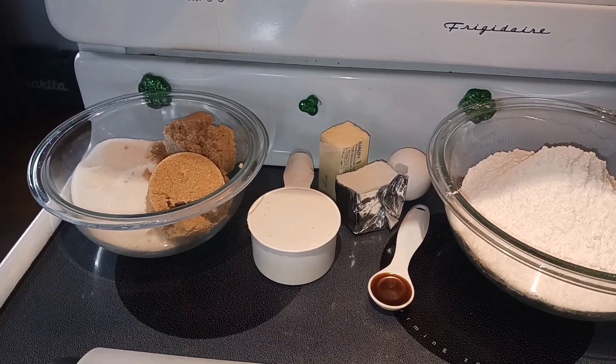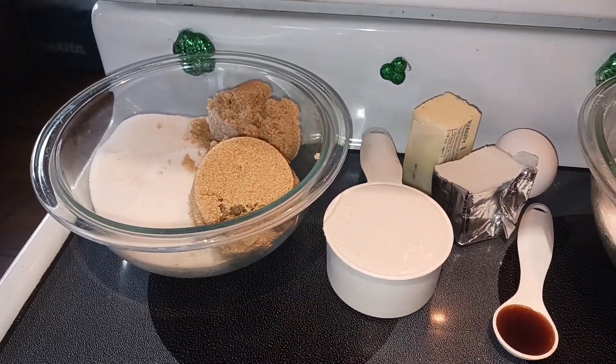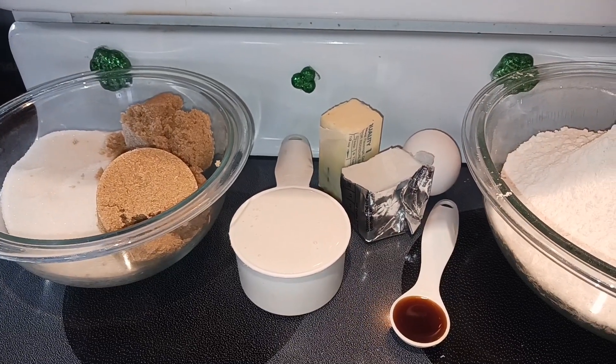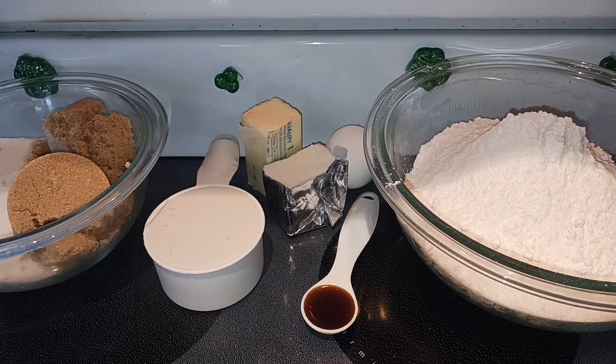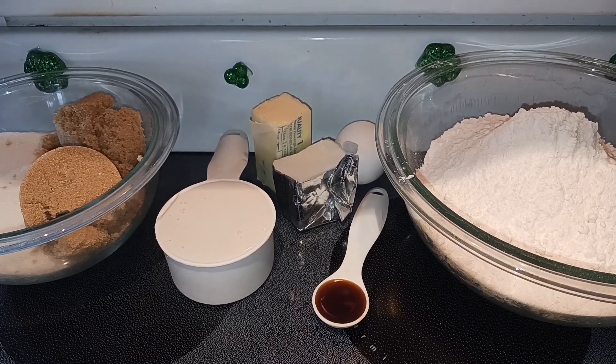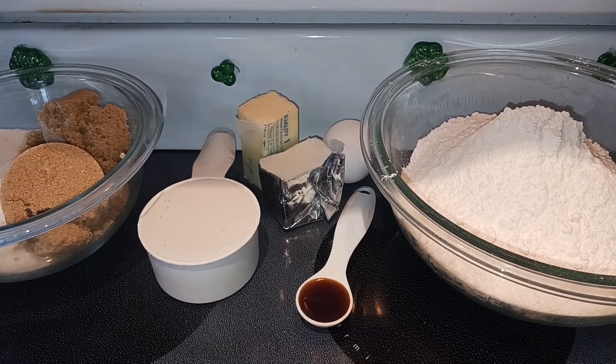Let's start off with our ingredients. First you need 3/4 cup of granulated sugar, 3/4 cup of brown sugar, 1 1/2 cup of Irish Cream Creamer, 1/4 cup of butter — so that's 4 tablespoons — 1/4 cup of shortening — that's also 4 tablespoons — 1 teaspoon of vanilla extract, and 1 egg.